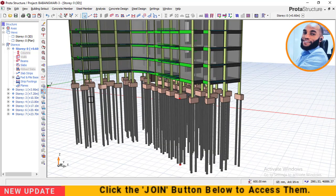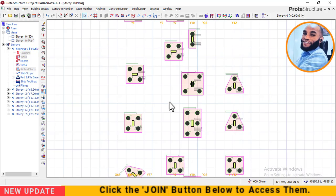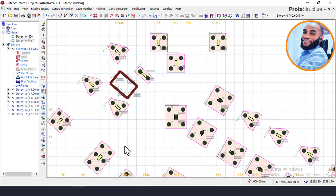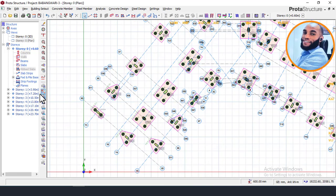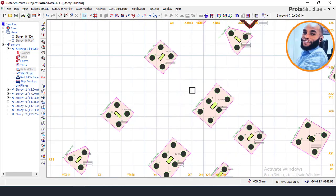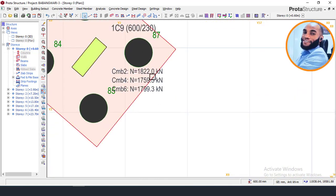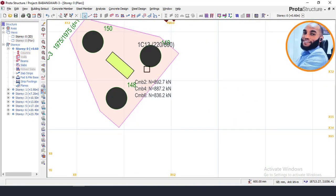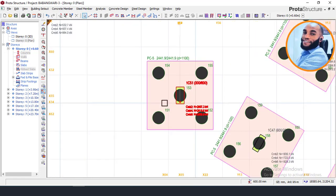Right now I'll take you to the foundation plan. On the foundation plan you can see our pile caps — let me just turn on the grid lines so you can see all our pile caps clearly. We have different pile caps based on the load coming on each column. Each column has different loading combinations and the load also varies. We use the maximum loading combination to design for each column and also to design the pile cap for each column.